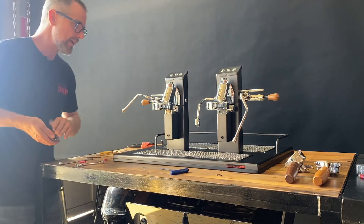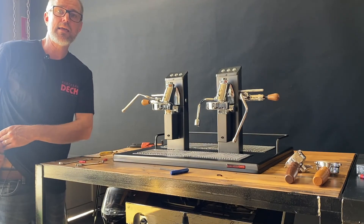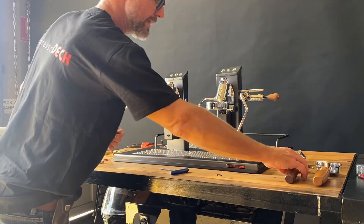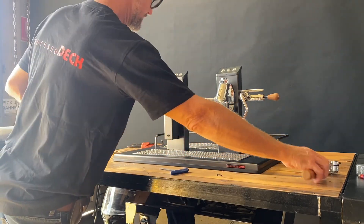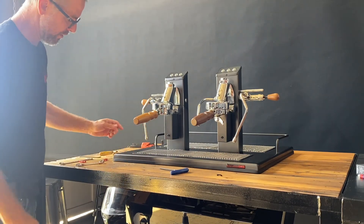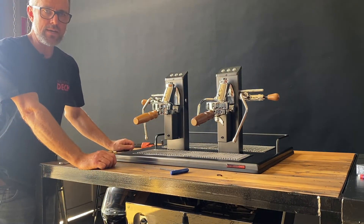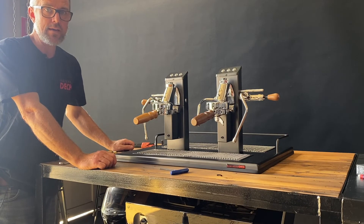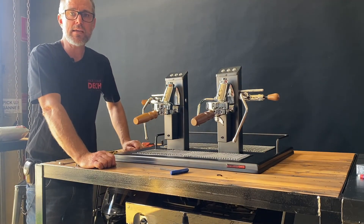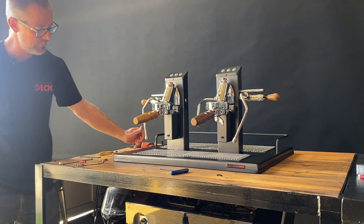And that's how you replace a solenoid valve on an espresso machine — pretty easy. But do make sure the machine is off, both in terms of the electricity and in terms of the water. Thanks very much. Any questions, feel free to contact us at our website, espressodeck.com. Thanks very much, have a lovely day.